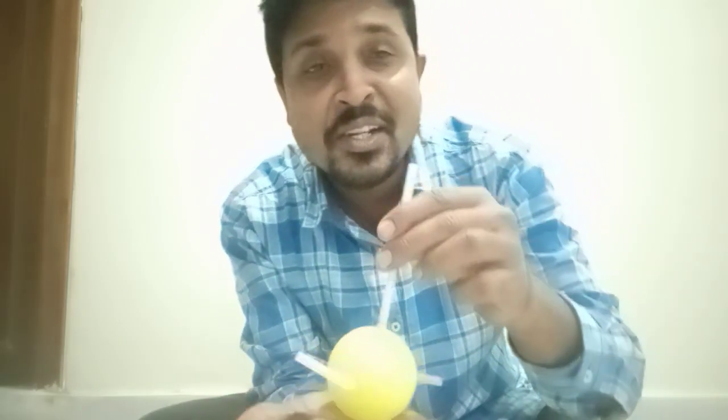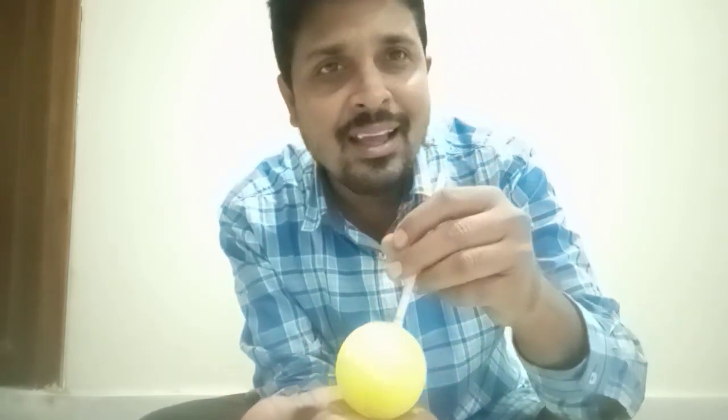Now one shot, two birds: you can understand moment of force or torque, and you also understand that for every action there will be an equal reaction in the opposite direction — that is Newton's third law. Hope you understand. Thank you.